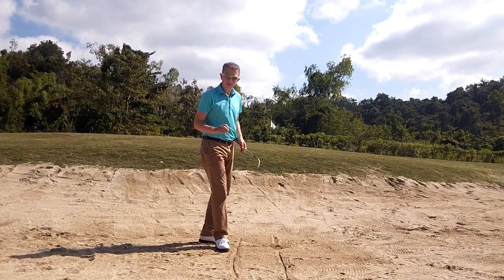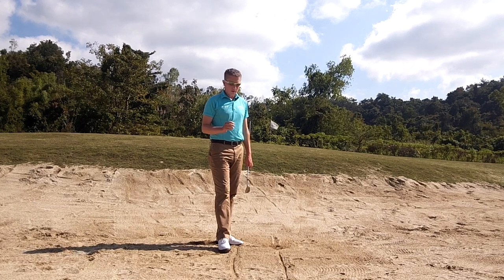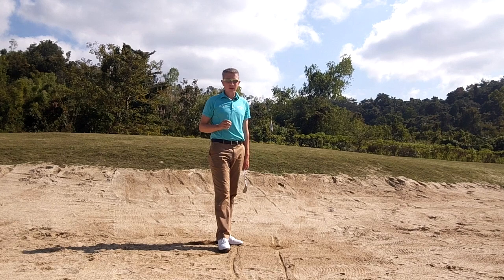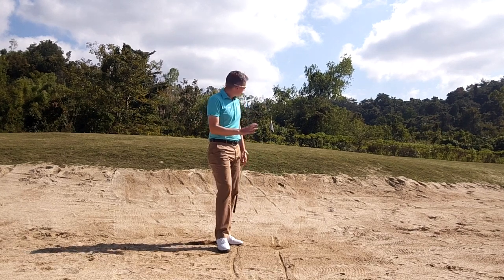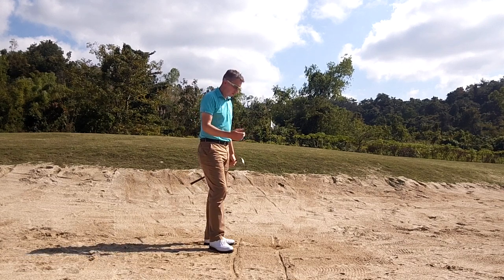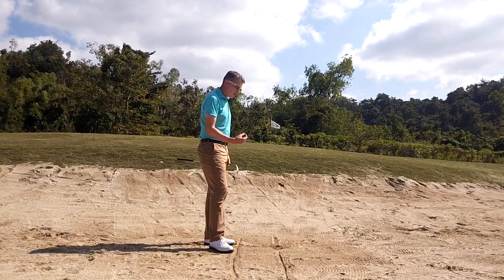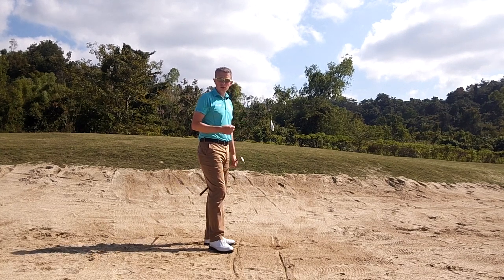So bunker shots — maybe when you know the technique, when you know how, it might not be something to be scared of. You might enjoy getting into a bunker. It's one of the most enjoyable parts of the game to practice. You've got so many different situations. But become a master of this shot first — a short bunker shot, maybe 10 to 15 meters with a regular lie. Learn to control the flight and the spin of this shot first, then move on to the different shots.